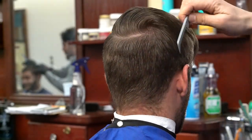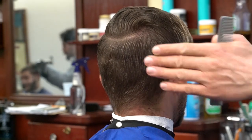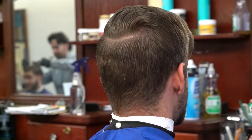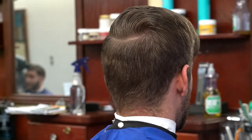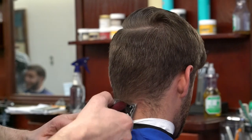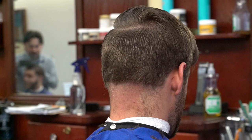This is my first-time client, so here I have to do a little bit of reshaping. As you can probably see, the shape is off. I like to create kind of a square shape on haircuts, and just reshape and restyle it. So here I'm going to start — I usually like...